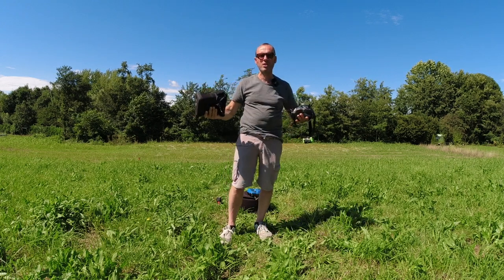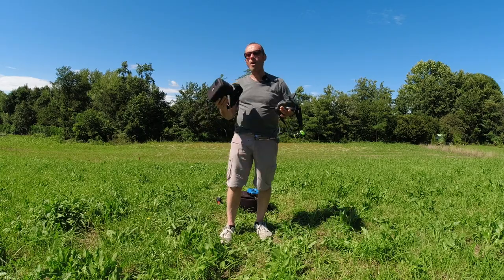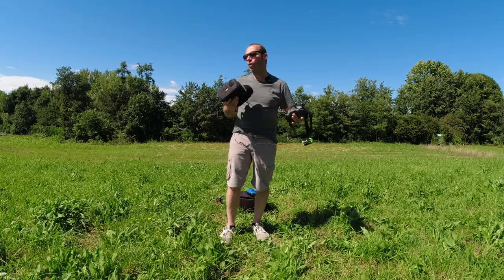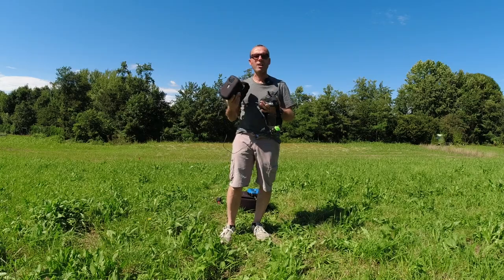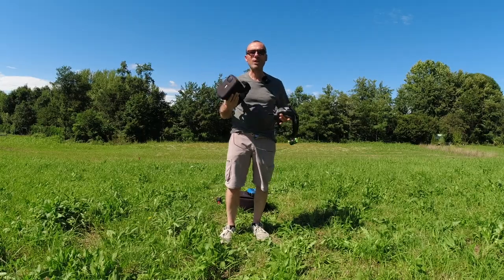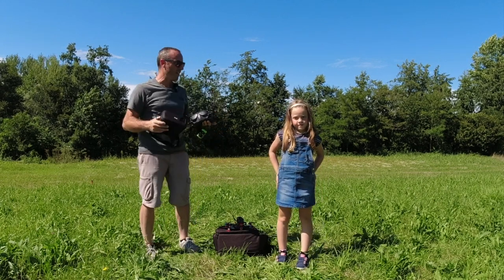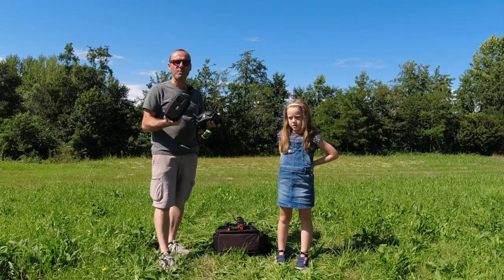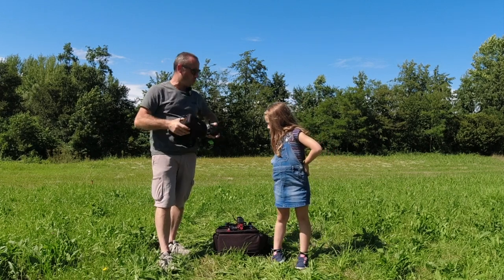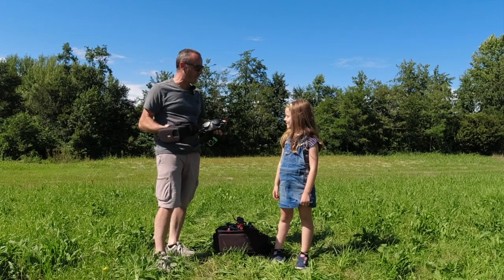È possibile utilizzarla con qualsiasi tipo di drone che abbia un'applicazione: un Mavic Mini, Mini 2, Air 2, Air 2S, Mavic Pro, Pro 2, o qualsiasi drone low cost come i vari SG906, MJX, F11 4K — qualsiasi drone che abbia un'applicazione lo potete pilotare con lei. Spero di avervi trasmesso insieme alla mia assistente Sara le sensazioni di questa esperienza con la Movie Mask.